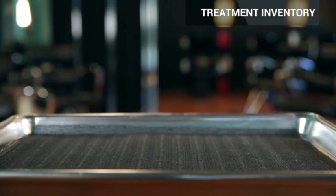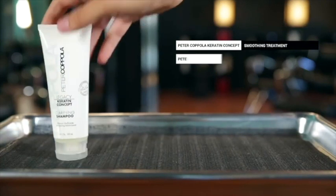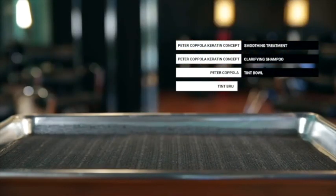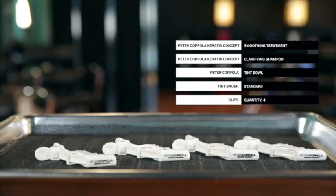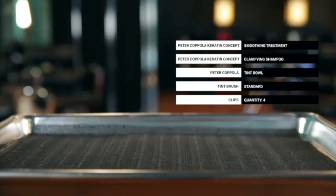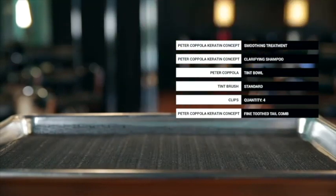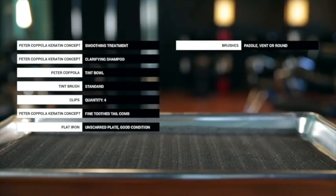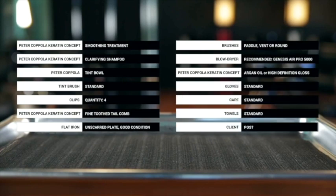These are the tools you will need to successfully accomplish your keratin treatment: the Peter Coppola Keratin Concept Smoothing Treatment itself, a fine-tooth tail comb, a flat iron that can reach 450 degrees with unscarred plates and in great condition, brushes of your choice — paddle, vent, or round — a blow dryer, the Peter Coppola Keratin Concept Arjan Oil or high-definition gloss, gloves, cape, towels, and your model or client.